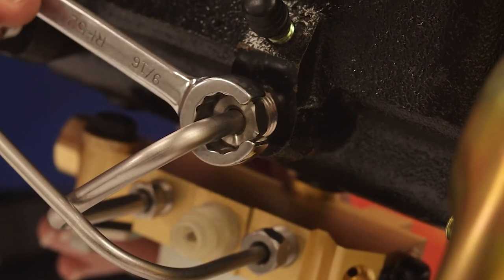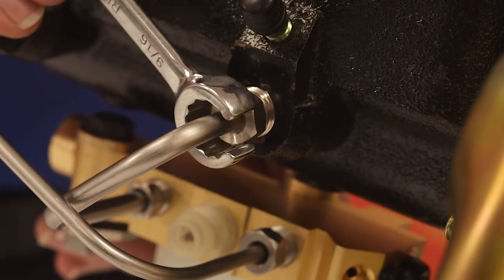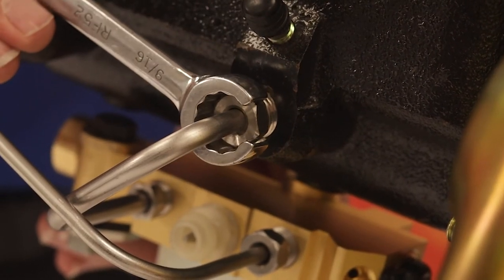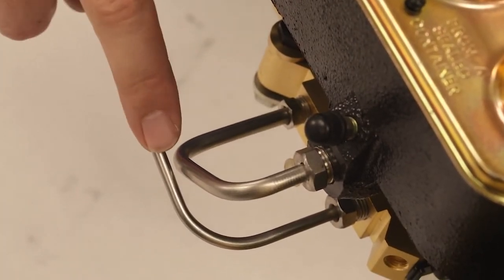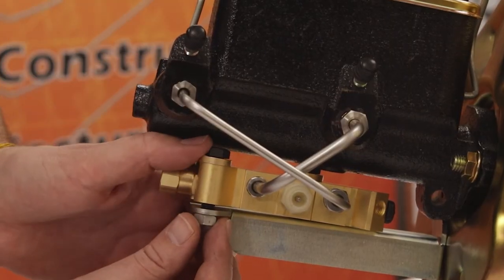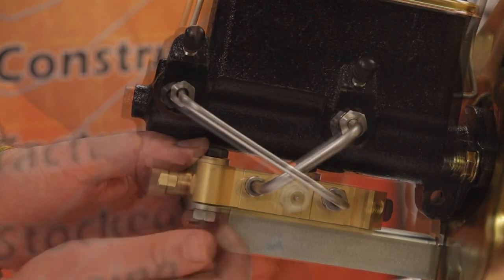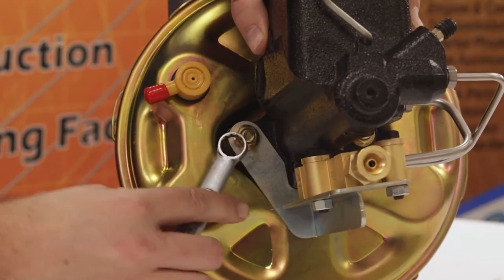We will not be showing the seating procedure in this video — for instructions, see how to properly seat a brake line. Notice how there is a gap between the two lines and they do not rub against each other. Now finger tighten the bracket onto the valve with the two bolts, then complete it with the wrench. You can now tighten the master cylinder onto the booster and you are done.